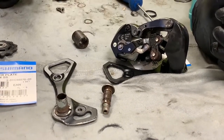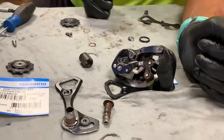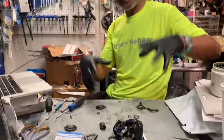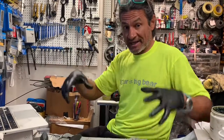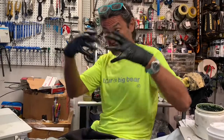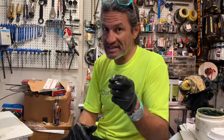Now we'll put the pulleys back on — that's easy stuff, you've seen that before — and then we'll put this back on the bike and the customer is going to be happy because he'll no longer have a derailleur that gets stuck and doesn't spring back. The reason he contacted me is his chain was just so slack, and you know, that's just dangerous. Anyway, thank you so much for tuning in. Please like and subscribe. We'll see you up the road.